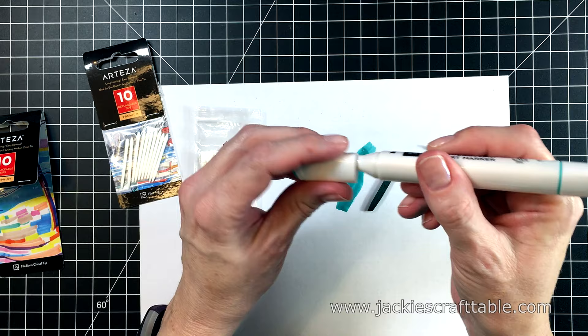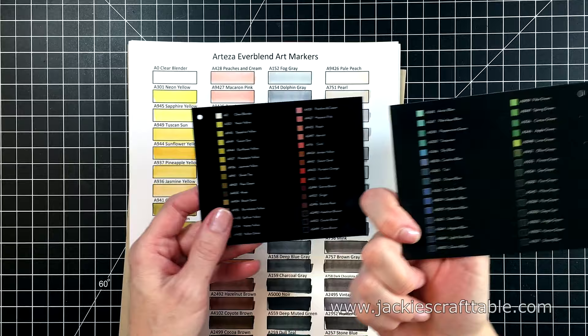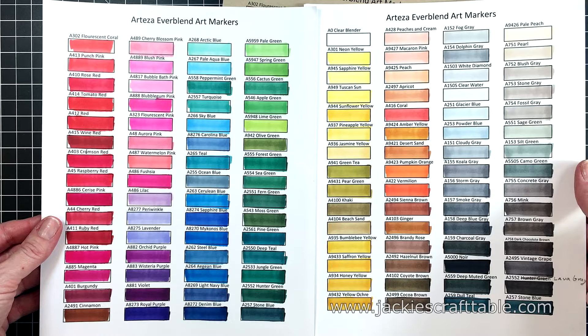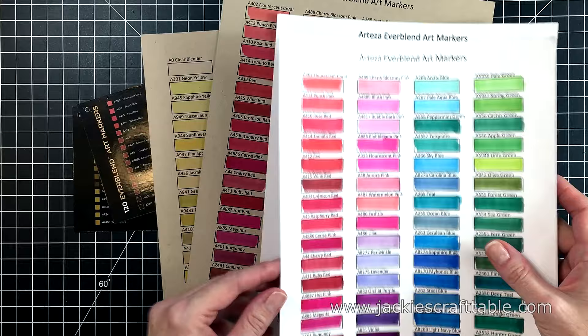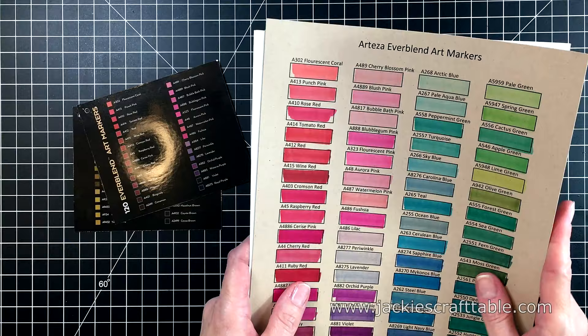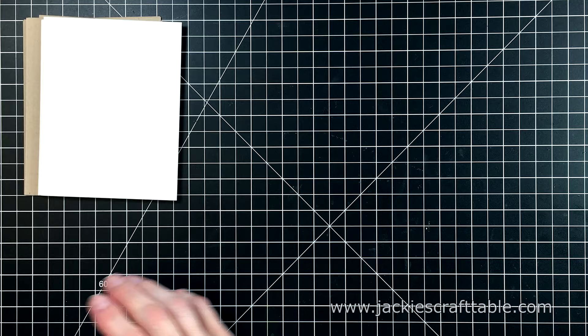The chisel tips on these Everblend markers are a bit larger than the chisel tips on the Copics, and I liked the size of these. I want to show you my swatch charts. I went in the same order as the ones that came with the markers. I swatched them out on Neenah 110-pound cardstock — look at how beautiful and vibrant these colors are, just gorgeous. I also swatched them out on some Neenah Desert Storm cardstock. This is like a craft cardstock, but a little bit smoother and paler. If you've never tried your alcohol markers on this Desert Storm cardstock, I highly recommend giving it a try — it is so much fun.